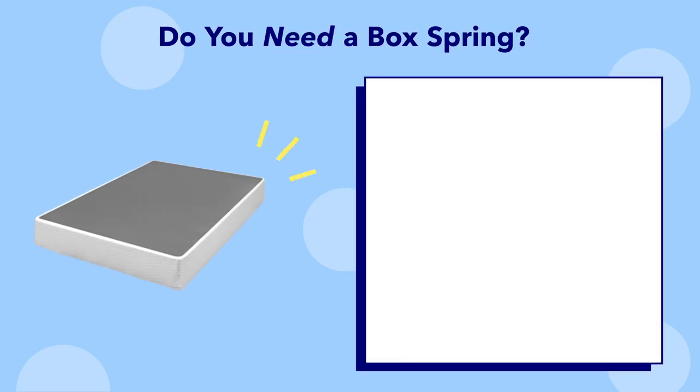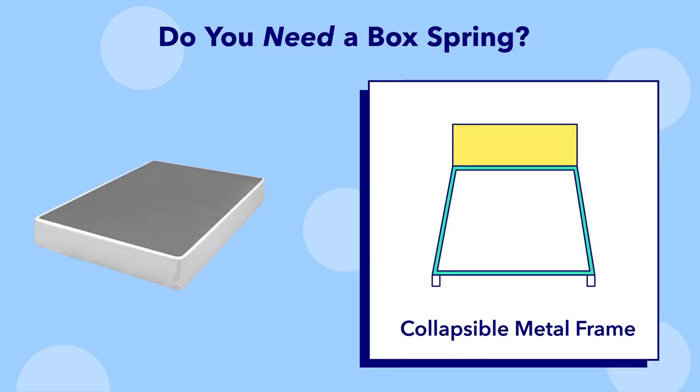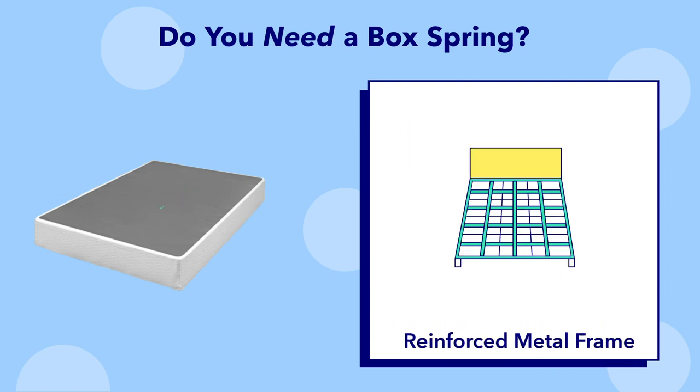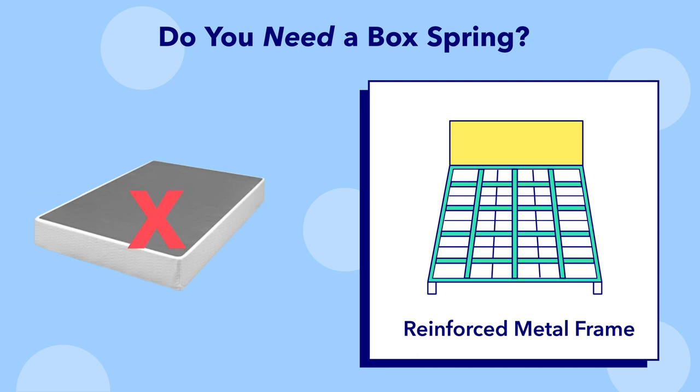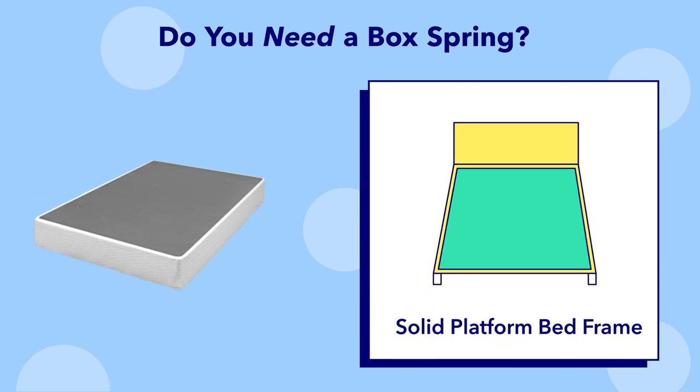I'm going to go over some of the most popular ones and tell you if they need a box spring. Number one, a collapsible metal frame: built with a simple metal frame and no internal support slats, this type of frame does need a box spring. Number two, a reinforced metal frame: like a collapsible metal frame but with additional metal supports across it, this type of frame does not need a box spring. Number three, a solid platform bed frame: this type of frame has a solid surface, so does not need a box spring.